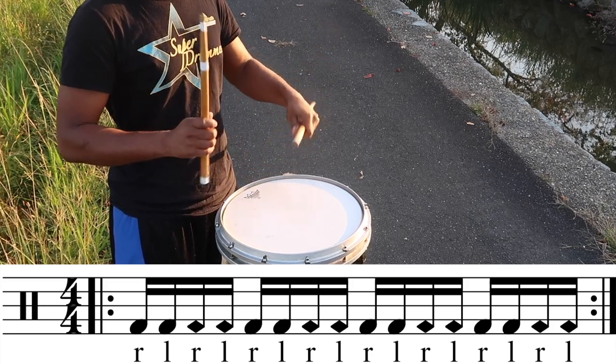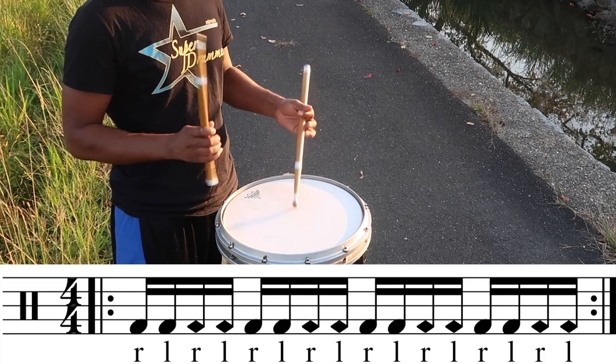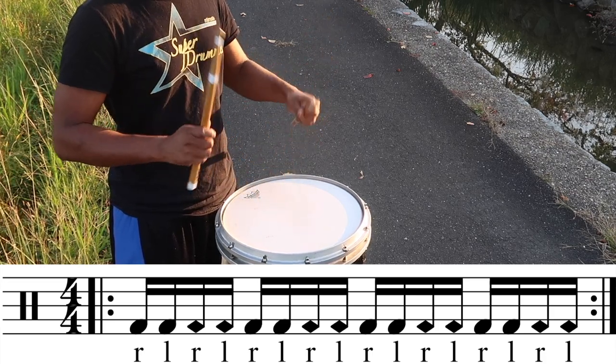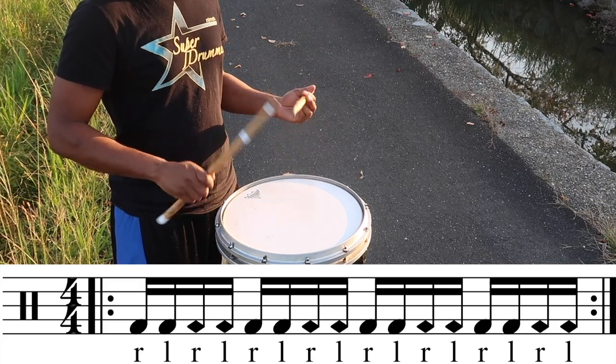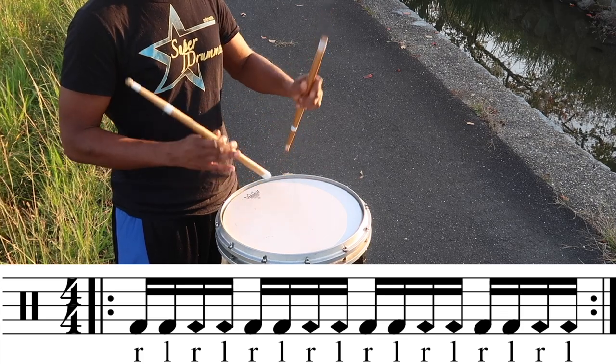The diamonds in the notation indicate that these are back sticks. The first two beats are just regular taps, and then the next two beats off the right and left hand are back sticks. You just repeat this process over and over. As you get better at back sticking, you can utilize this exercise to become much faster.